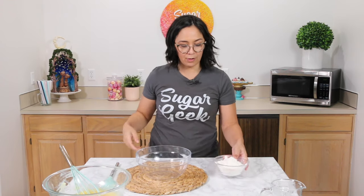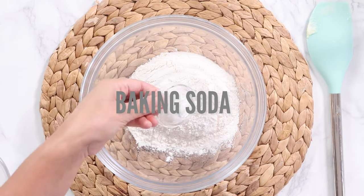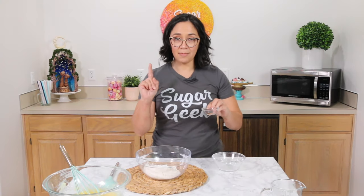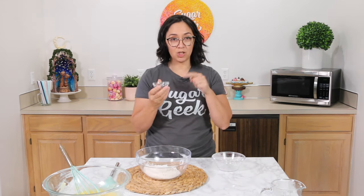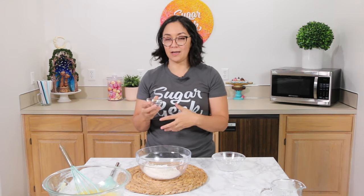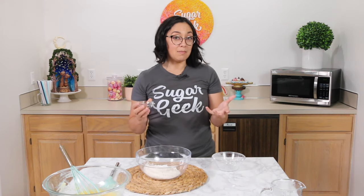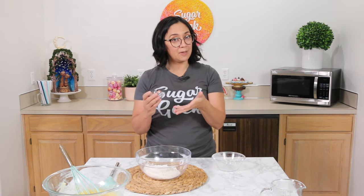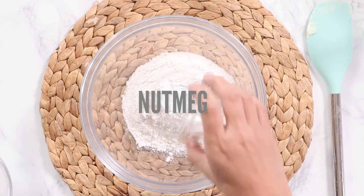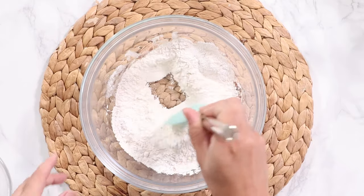Now we're going to take our regular AP flour — not cake flour — baking powder, a little bit of baking soda, and nutmeg. That's key to that cake donut flavor. But if you are changing this recipe, you want to change the spice to something that accents the flavors. If you're doing a lemon rosemary, you might want to take out the nutmeg altogether. Maybe do some lemon zest, or if you're doing a pumpkin donut, maybe do pumpkin spice instead of nutmeg. Then add salt. Just give that a little whisk to combine.